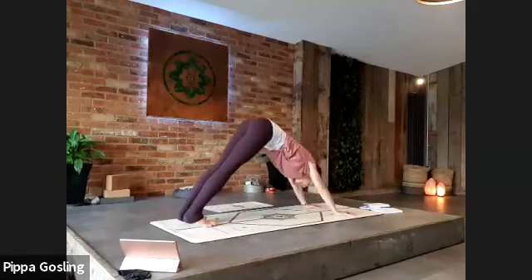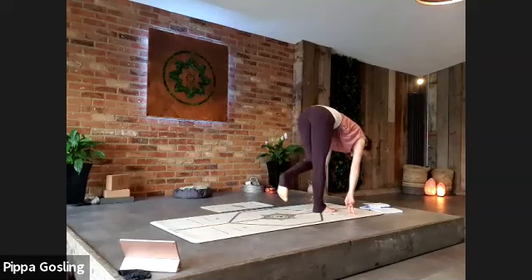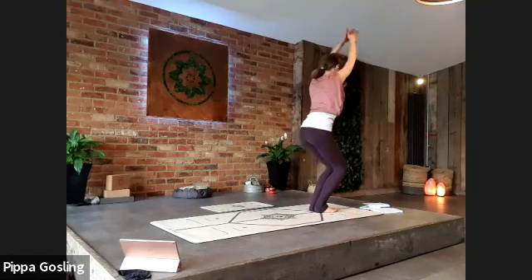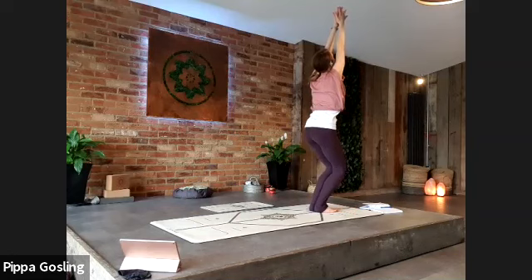Bring the gaze to your hands, stepping or jumping to the top edge of the mat. Bring the big toes together — we're going to come into chair pose. Deep bend in the knees, lifting the hands, sit bones sinking, fingertips reaching high. A couple of deep breaths, pressing the palms together, or hook one thumb in front of the other to hold on.